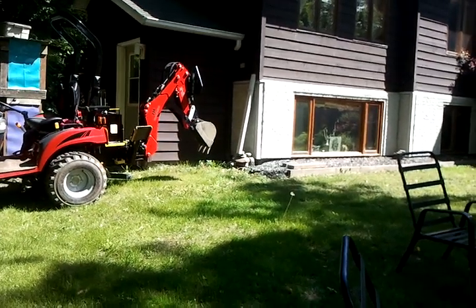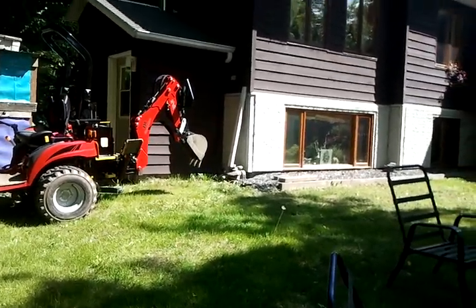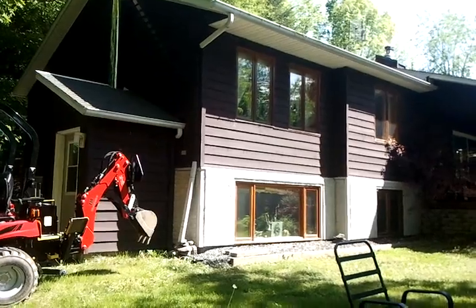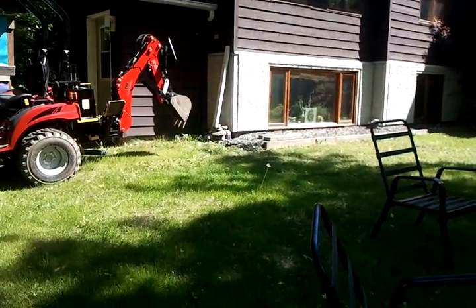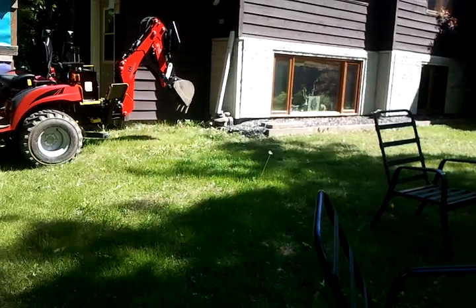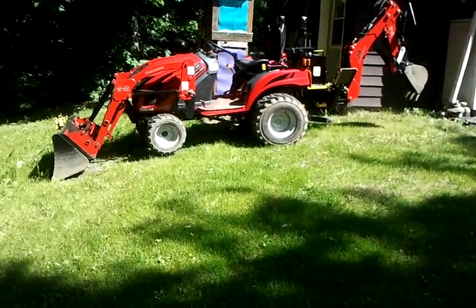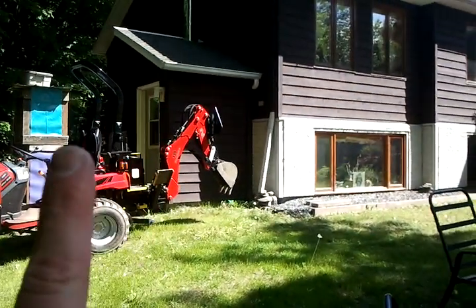Good morning gentlemen, this is another job for my backhoe. Here's the corner of my house, which is the lowest point. Under that corner, that's where the water from the foundation runs right under my tractor and exits from there on that corner.